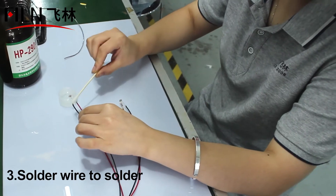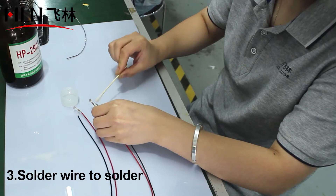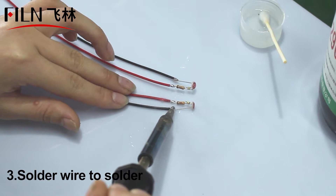Then solder the link points to make it firmer and ensure the life of the indicator light. Then put the heat shrinkable tube on the resistor to effectively prevent accidents.